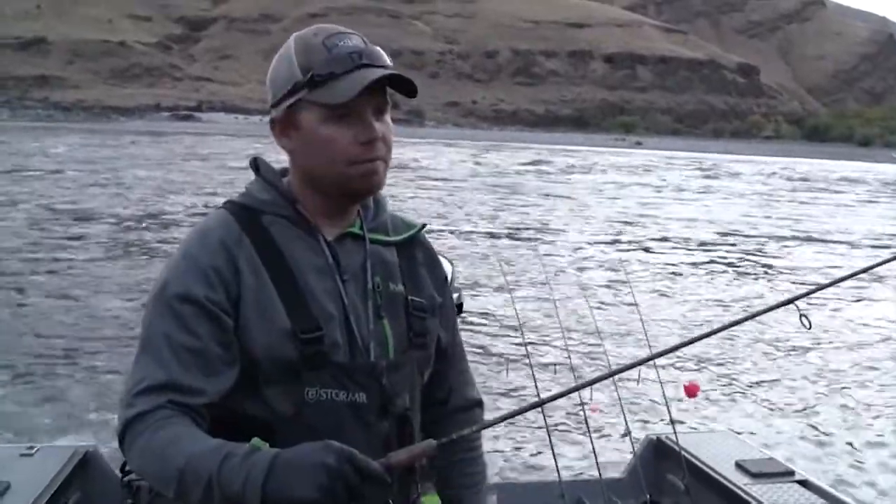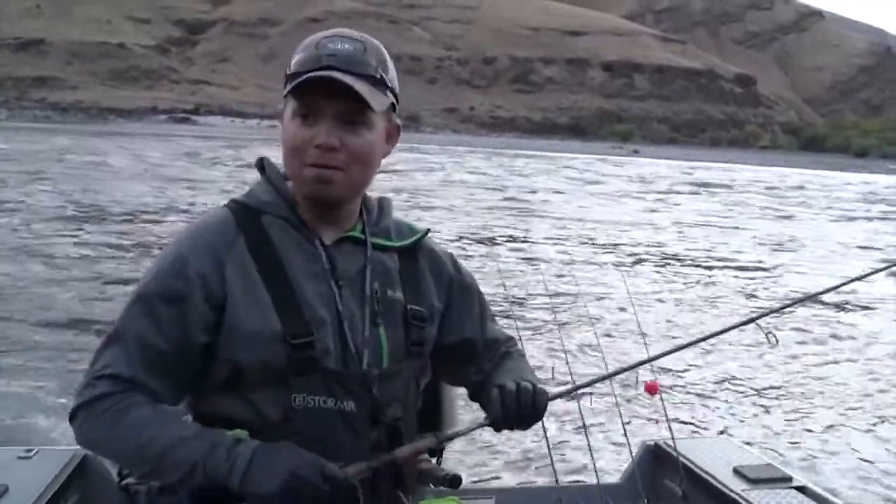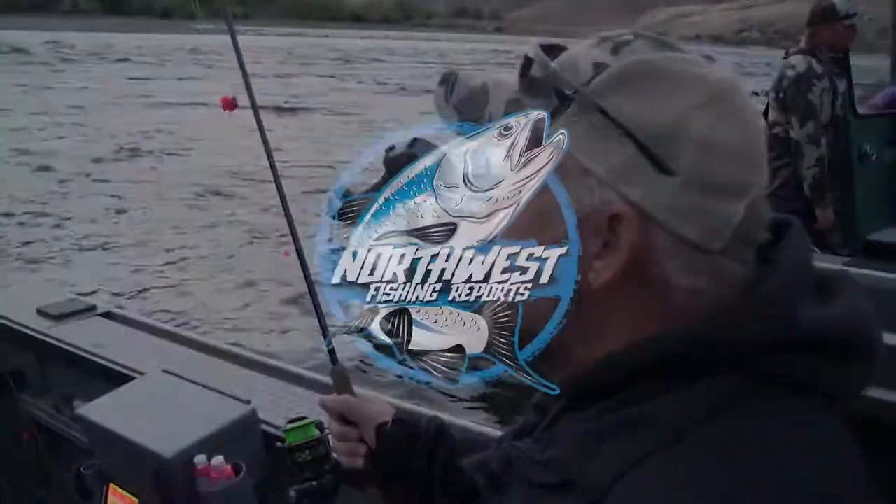Fish on! We'll reel the other baits up, catch that one, go up and catch another one. Sounds good, let's do it.